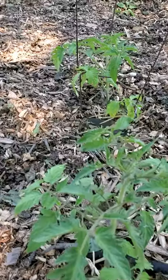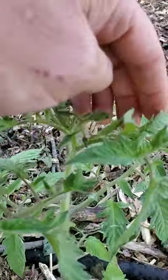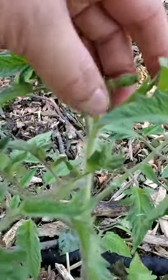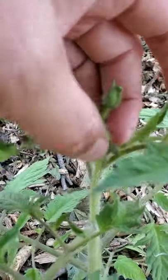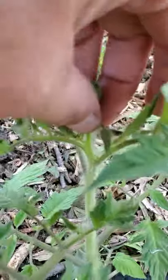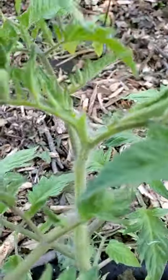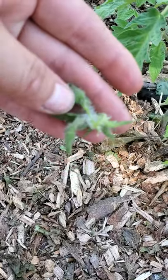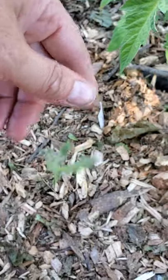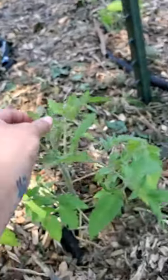Let me flip this camera around — this right here is a blossom cluster. So I am going to pinch off this blossom cluster right there like that. It seems disheartening to take that off but you have to. If we don't get this off then it will push more energy to producing that fruit than to getting the plant bigger, and I want the plant to get bigger.